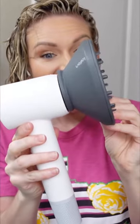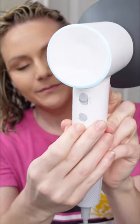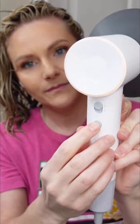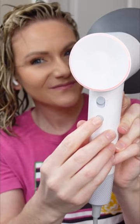Let me show you my updated diffusing routine with the Leifin Swift SE dryer. This is what it sounds like. This hair dryer is pretty quiet at roughly 59 decibels and it has an airspeed of 21 meters per second.